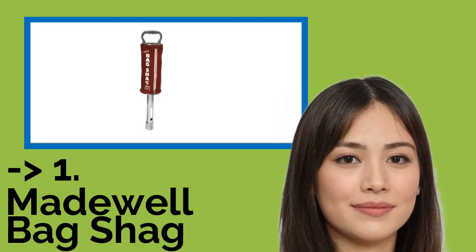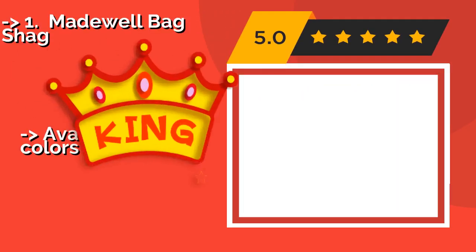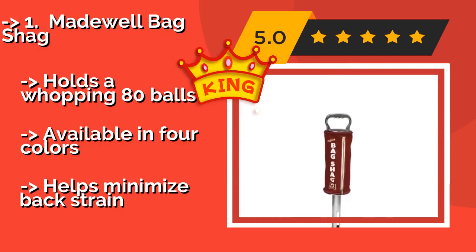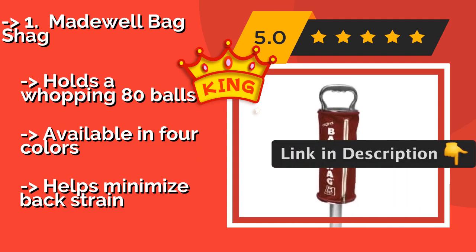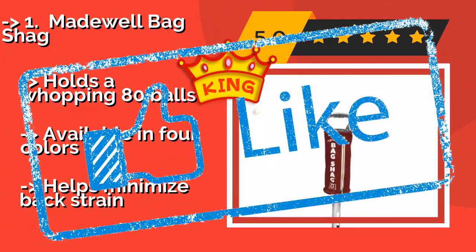The fifth product in the list: Madewell Bag Shag. Built to last, the Madewell Bag Shag, about $31, features a solid brass zipper on the durable canvas reservoir, a strong aluminum tube, and stainless steel clips that pick up the balls. The manufacturer is so confident in its construction that it provides a five-year warranty. Holds a whopping 80 balls, available in four colors, and helps minimize back strain.